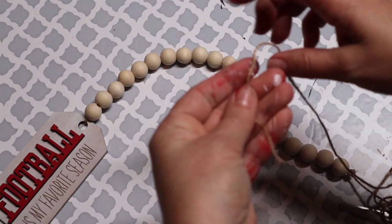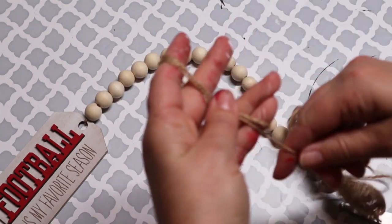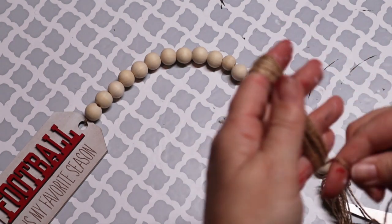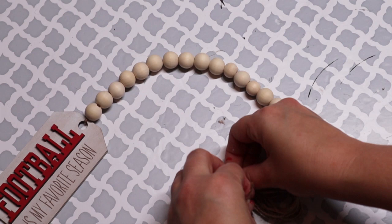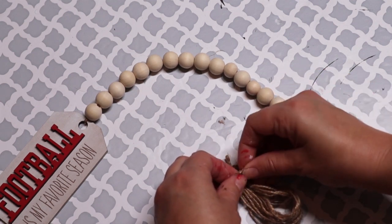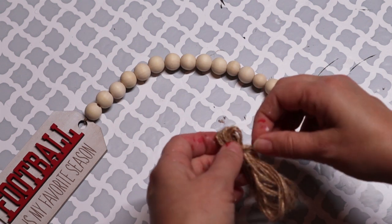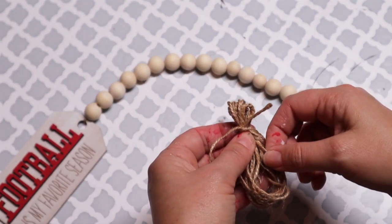I'm going to take that same twine from the Dollar Tree and wrap it around my fingers to make my own tassel for the end. Wrap it around as many times as you want - the more you do it, the thicker it will be. Then take another piece of twine and wrap it around at the top, leaving a little loop. Cut the bottom pieces that are still in a loop so they're loose like a tassel, and voila - you've made your very own tassel. Tie it at the end of the beads so you have your tag on one end and your tassel on the other.